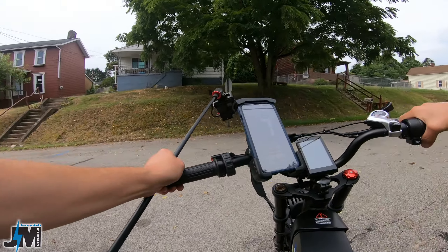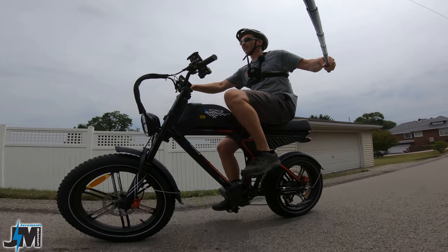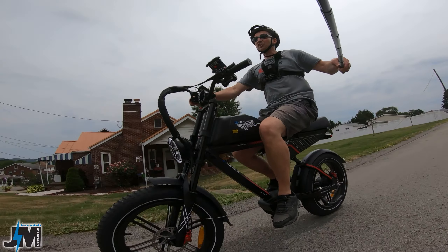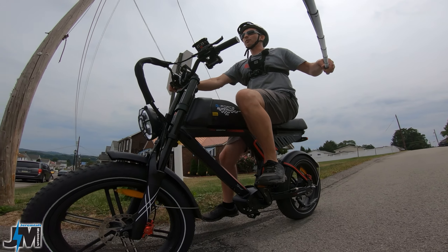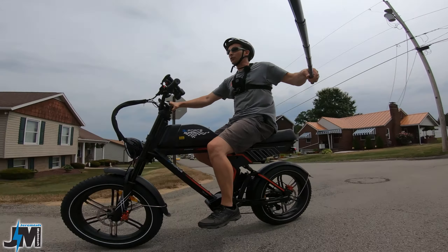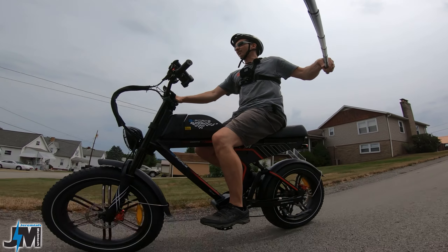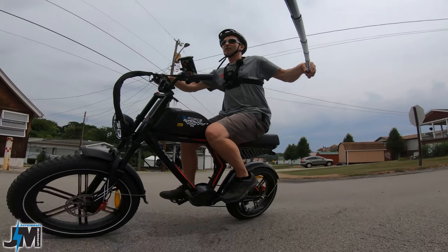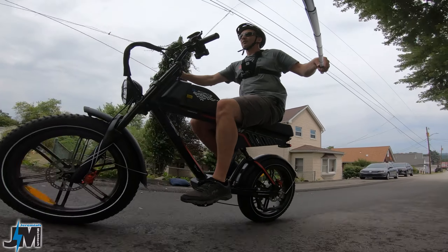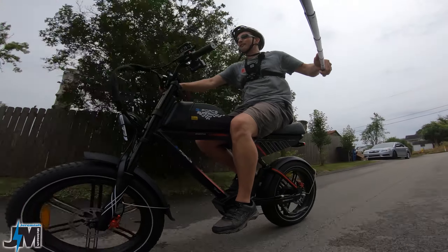One thing I noticed: earlier I said you have full throttle no matter what pedal assist level you're in. You do — but if you're pedaling and you hit the throttle, it does not work. If you quit pedaling, it takes off. So you essentially do have full throttle in all the levels, just not while you're pedaling. If you want full throttle while pedaling, you have to be in pedal assist 5. If you're in pedal assist 1 and pedaling, your throttle is not going to give you more than pedal assist 1.